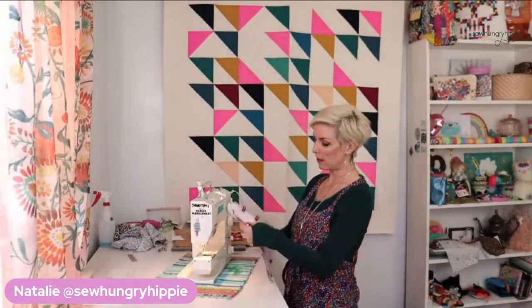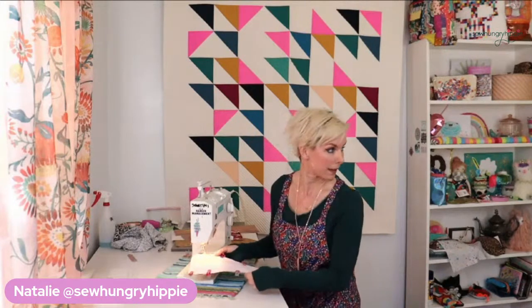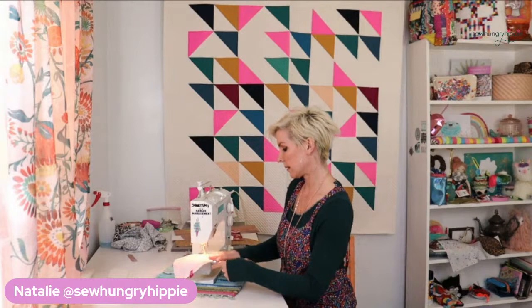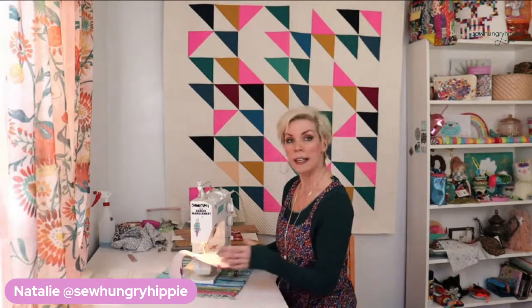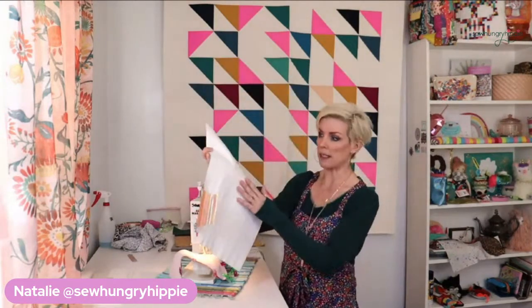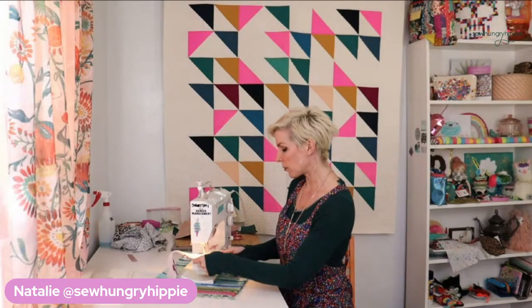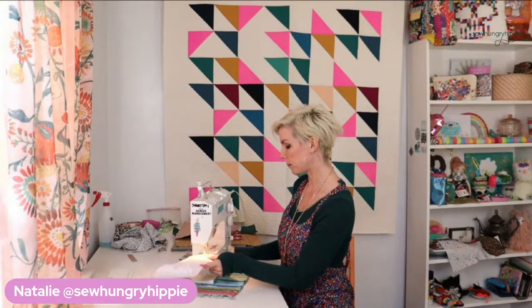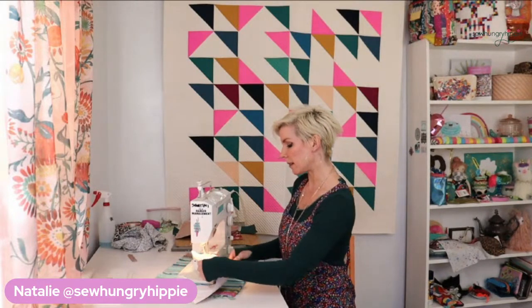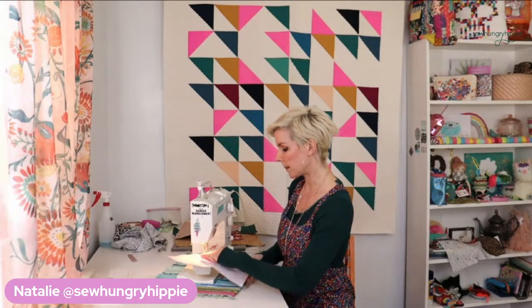I'm going to leave that bottom open so I can turn this easily. I'm going to start on the side. In the original tutorial, I don't have you line it, and the case is great without a lining too because the back of the vinyl is soft — it's white, it's fine. So if you're nervous about this step, adding the lining, just omit it the first time and run through the tutorial without the lining.